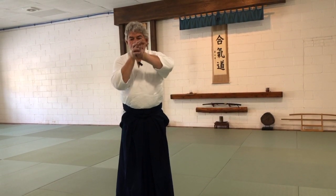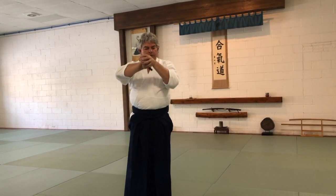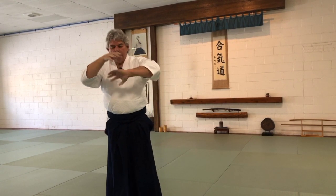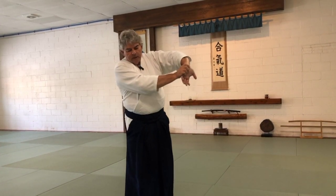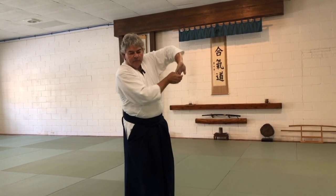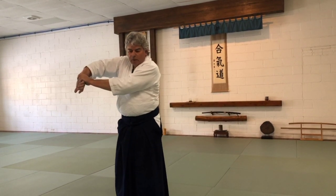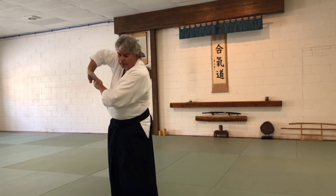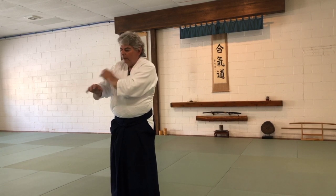Now nikkyo — one, two, three, four, five. Ichi, ni, san, chi, go. Continue it. One, two, three, four, five. Other hand, one, two, three, four, five. Walking it out, one, two, three, four, five. Do a variety of positions so you open up everything in your shoulders, through your arm.